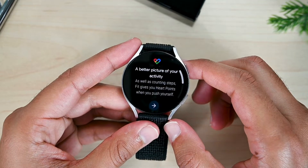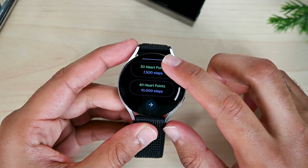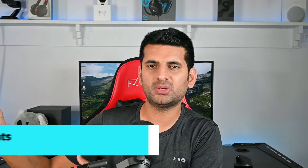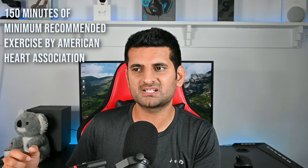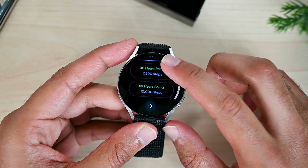Google Fit has heart points and we'll talk about them soon. We need to set our daily goal from here. The idea behind heart points is that you get points for working out — for walking you get 1 point per minute, and for more intense workouts you get 2 points per minute. These points are built considering the 150 minutes of minimum weekly activity to be fit, so it has a daily and weekly points goal.